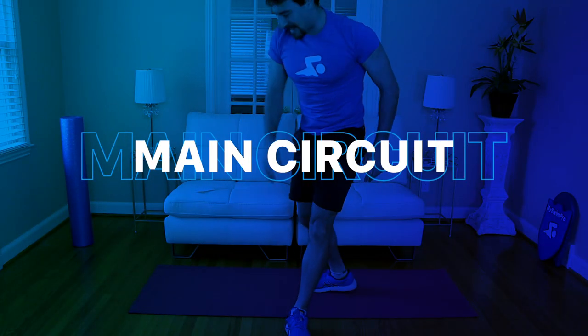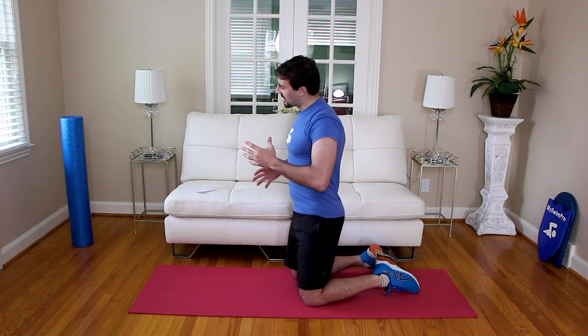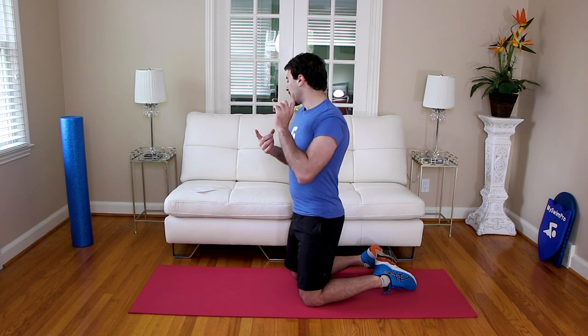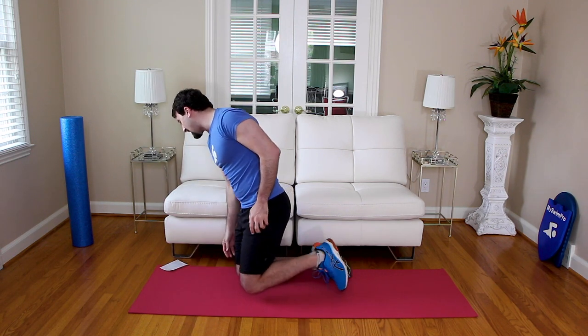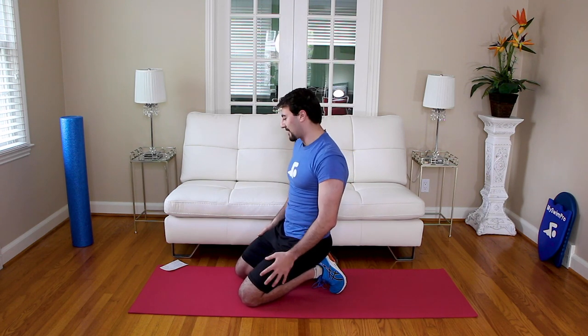That was awesome — thank you again for joining me. We're going to hit the main circuit now — three rounds. Grab a water and get your towel. We'll take a little break between each of the three rounds. Here's a preview of what's coming: dead bug for 20 reps laying on our back, then scapula push-ups, alternating jackknives, hip bridge, and isometric external rotations. I'll walk you through each. Round two will be a little bit faster, round three even faster.